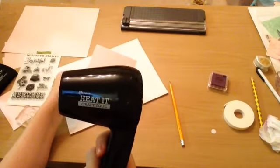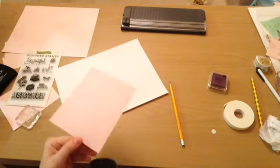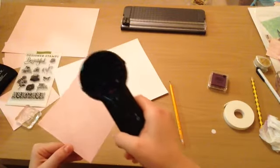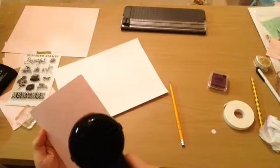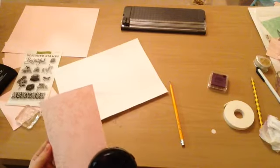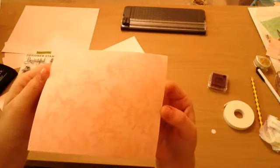Okay, here is my heating tool, and this heats up the powder and allows it to become more visual. You'll see it's kind of hard to see those stamps, but there we go — you can see a little bit better. The more you heat it up, the more visual it gets, but just make sure you don't get it too hot or it becomes a melty mess.